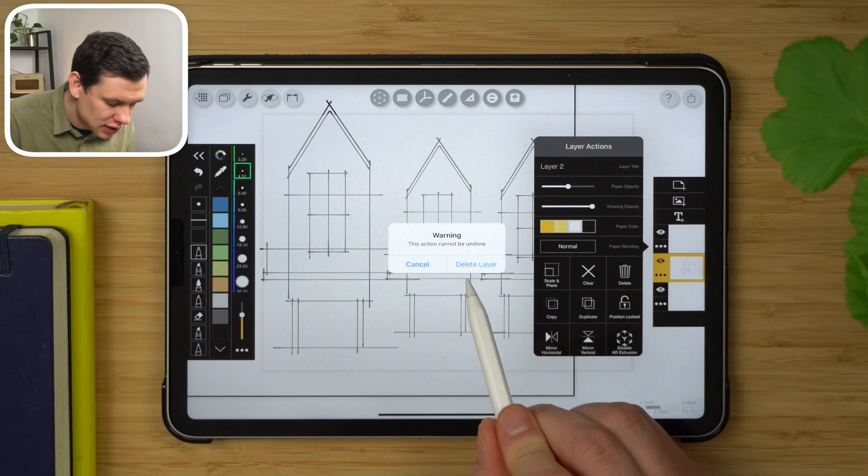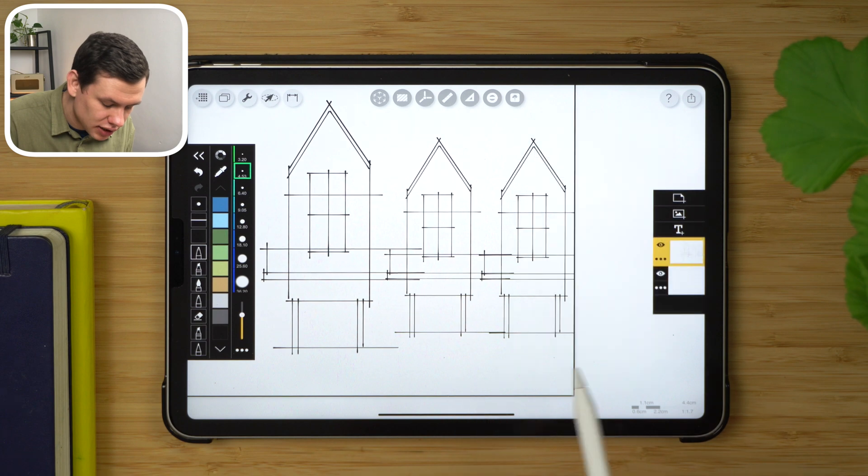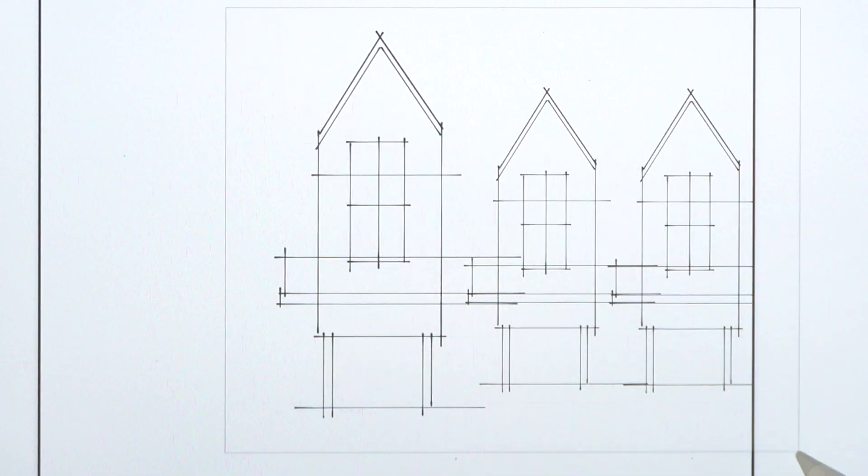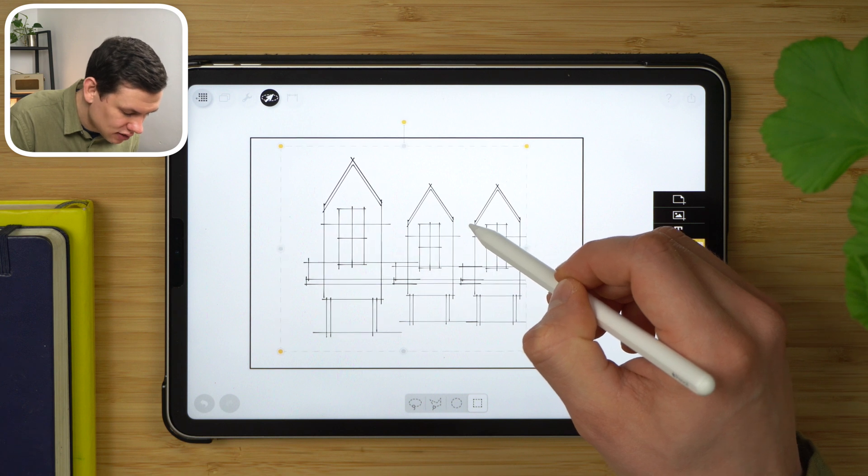Just be careful when deleting because this action cannot be undone. I can then select the lasso tool again, use rectangular selection, and adjust the position of this drawing.